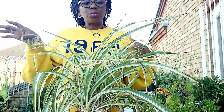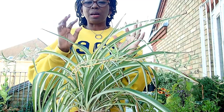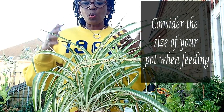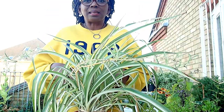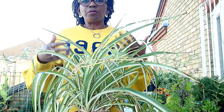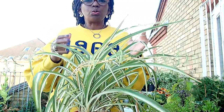Feeding — I wouldn't suggest feeding it too often because it does grow quickly, it grows really fast. Just watering it and making sure it has enough sunlight, it will grow very rapidly. So if you don't want it to grow too fast, put it in a small pot and don't over-feed it. You can feed it once a month — it's fine. Feed it once a month and it will do well.